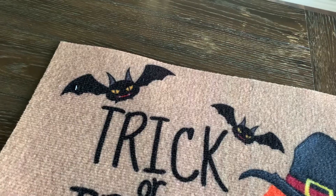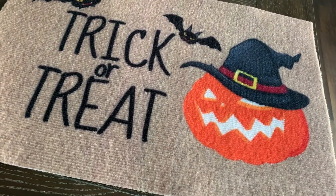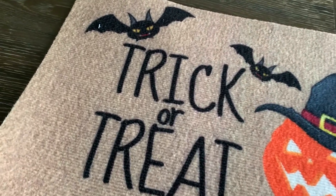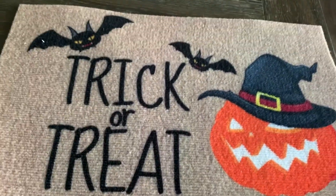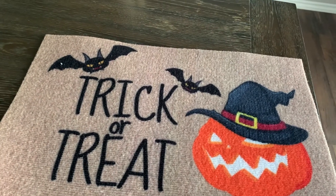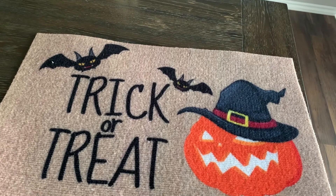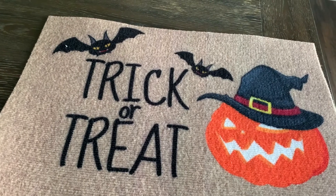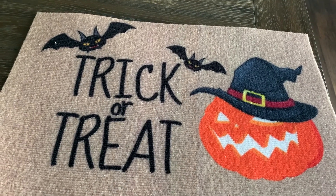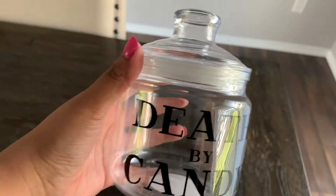This was on my wish list — this cute mat for Halloween. It says 'Trick or Treat' and has a pumpkin and some bats on it. These are super thin, just an FYI, but I'm using it more as decor on my porch next to a bench rather than at my door. They have different selections — if you follow me on Instagram you'll see what else they had. These are a great find for Halloween.